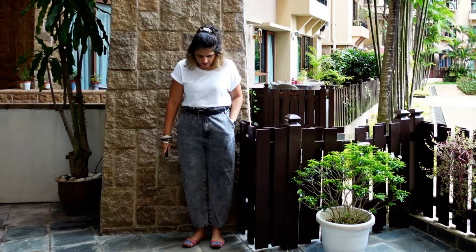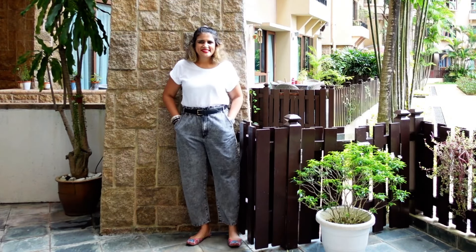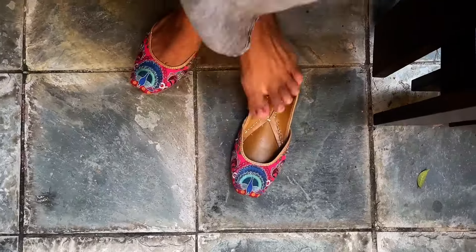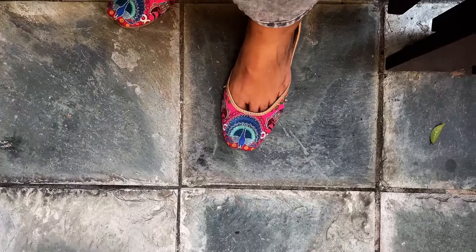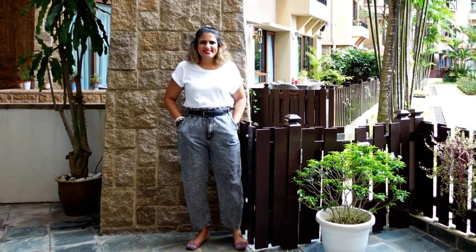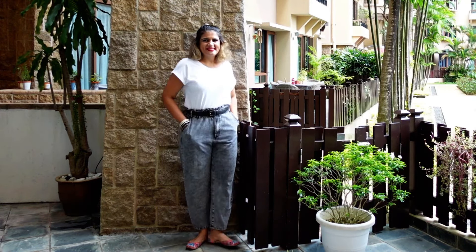Now this whole look — you'll be super surprised — I have literally just changed the shoes. I've taken these pop-of-pink fizzy goblet juttis and that's about it. Everything else remains the same. By changing the normal chappals to juttis, it also gives a boho vibe to the whole feel.